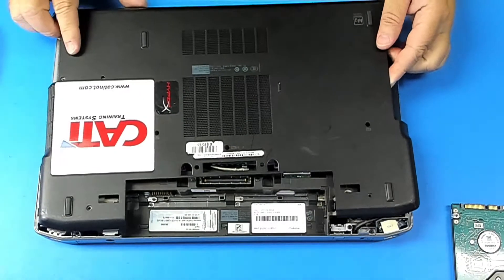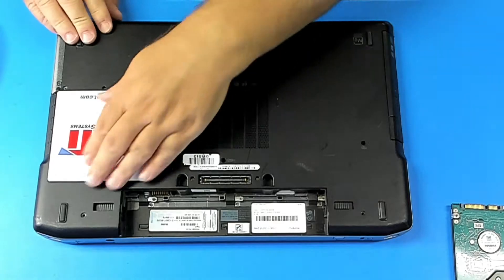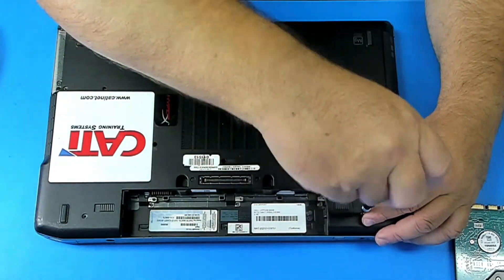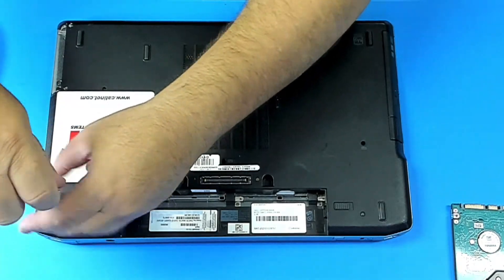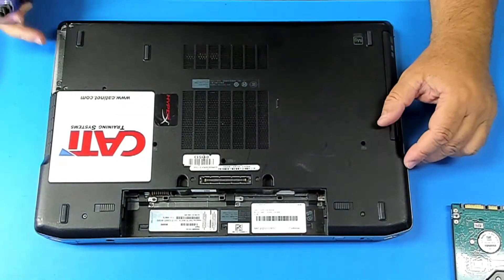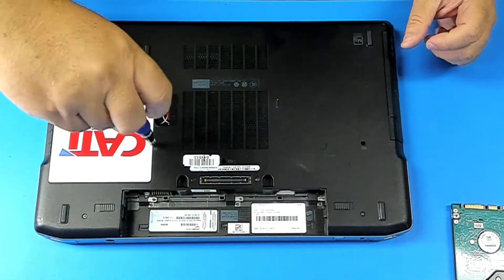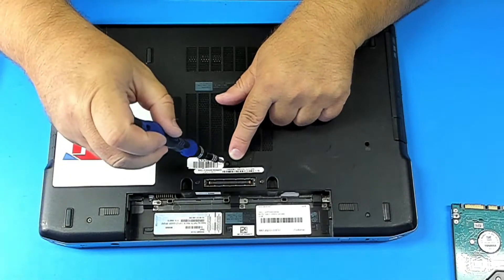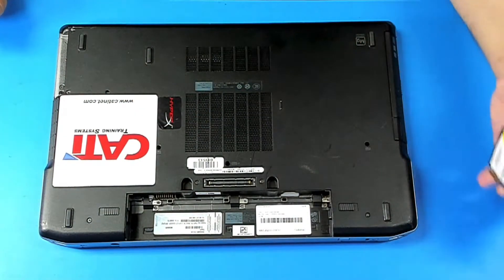Let's put the panel back. Okay, now let's put the SSD in.